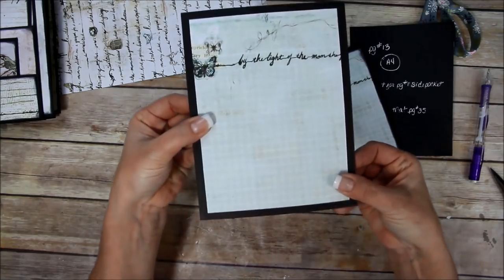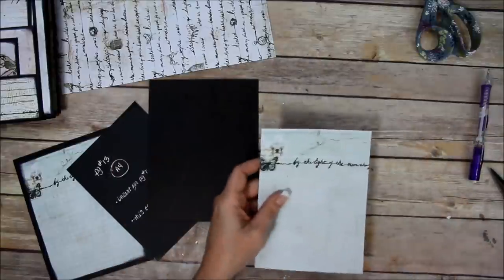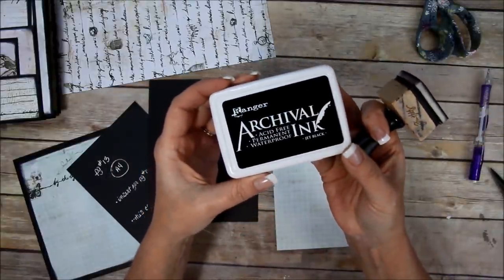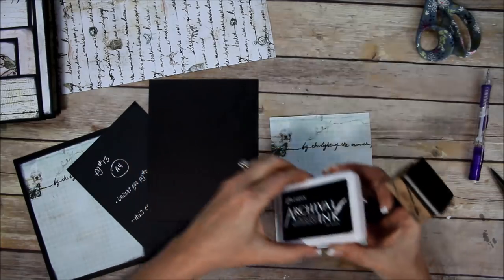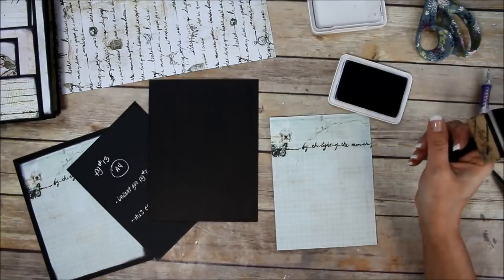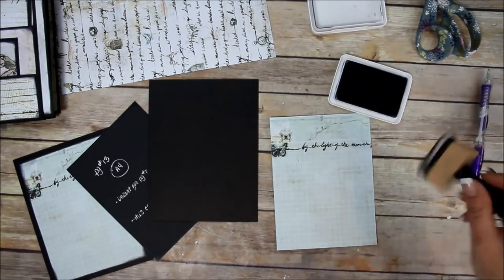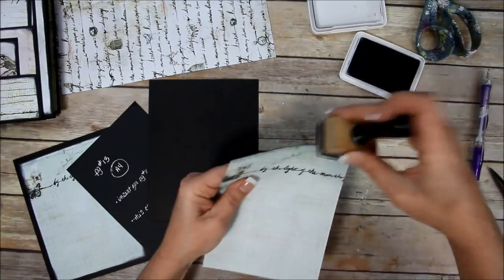There's the mat — it's gonna go right here on the front cover. I'm going to ink it. I'm using Archival Jet Black from Ranger. See the nice pretty clean lid — this is my YouTube lid. This one is what I usually work with, so I'm trying to make it look prettier for you guys.